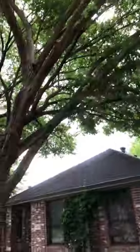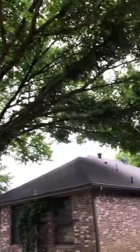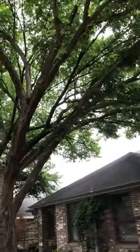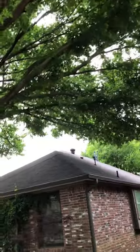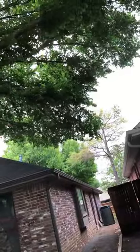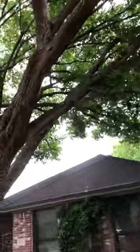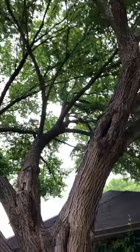In the front yard, an American elm which has been lion's tailed over the past few years — that's where the interior has all been stripped out, leaving all of the weight on the very tips of the limbs. On this, we'd like to perform reduction cuts to reduce some of that weight on the very tips and allow these epicormic sprouts throughout the center to refill that canopy. We'd also like to perform a crown cleaning on this to remove any of that dead wood.